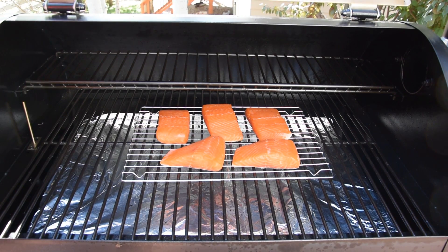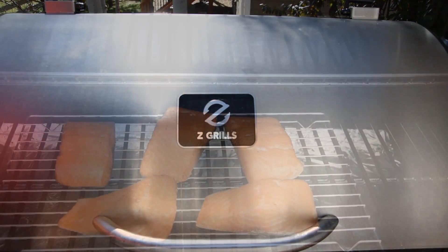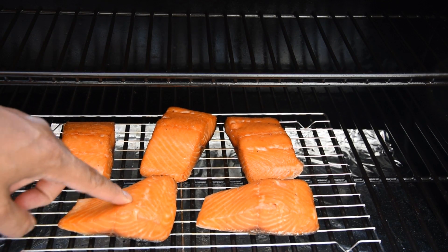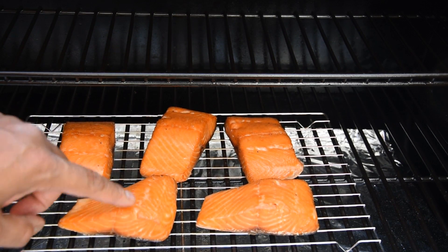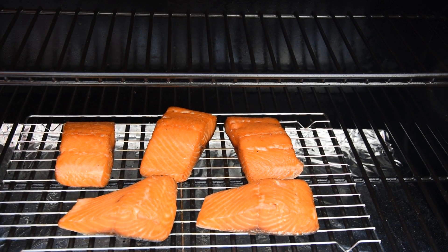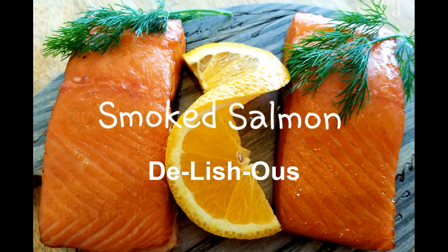We are now at 137 degrees and you can tell there's still some moisture in here. If I push on it hard enough it will flake off, so we are done. I'm going to go ahead and get this off the grill, get it inside, taste it, and see what's up.